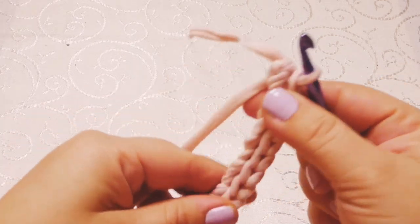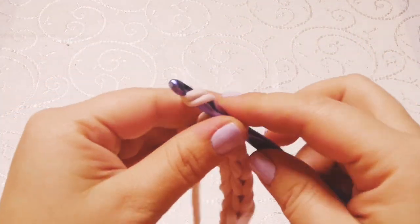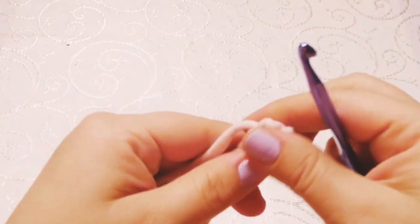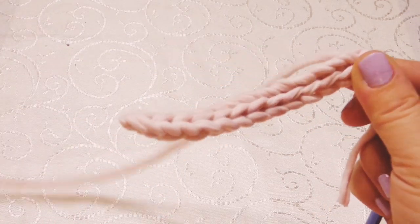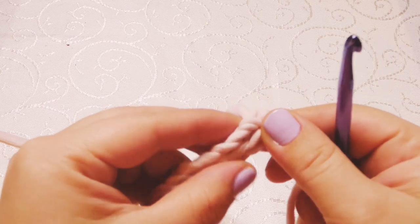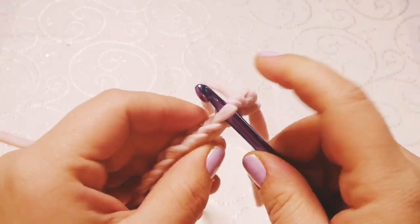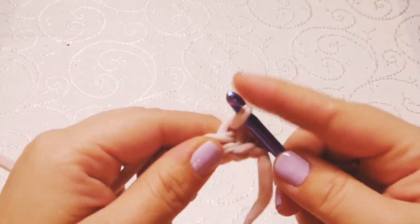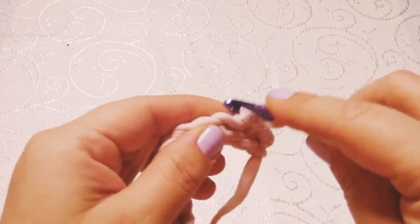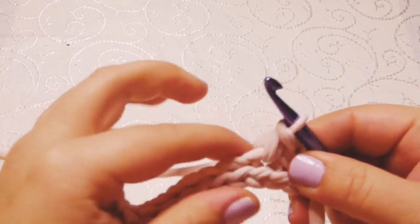So this is our last slip stitch — this is how it looks. We're going to take this small tail, yarn over, and pull it to the last stitch. From the other end, you're going to count 12 stitches — into the 12th one you're going to insert the hook, then yarn over, bring the yarn, chain one, and this will be our first stitch. You're going to do one single crochet into the next 11 stitches.